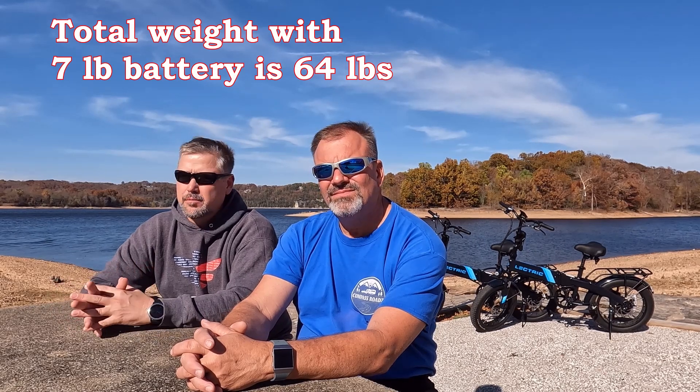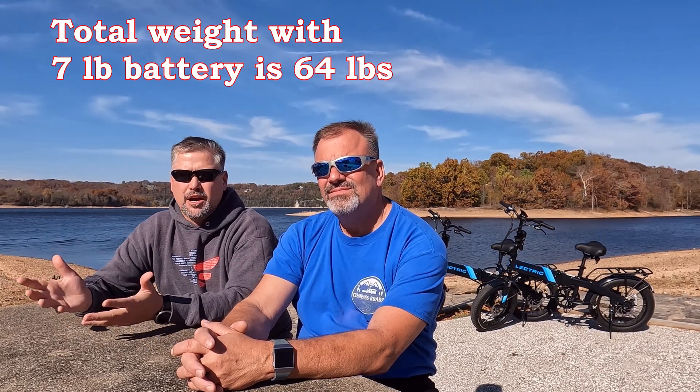The weight is considerable — around 64 to 67 pounds. When unfolded they're kind of cumbersome. We're going to show you how we transport them. We recently got totes and I have some footage of those. This is the smallest tote we could find that would fit the bike perfectly and squeeze into the Forerunner. One of the questions we get asked is how we travel with our e-bikes — right now they travel in the Forerunner, and we're going to show you how.